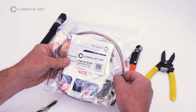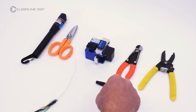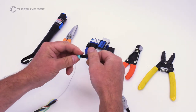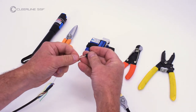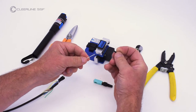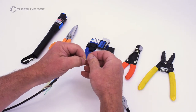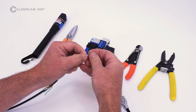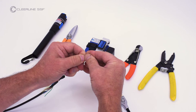For this demonstration, we are only installing one connector. If installing a fan-out kit, refer to fan-out kit instructions. Unscrew the connector boot and slide onto the 900 micron fiber tube. Install the 900 micron buildup tube included with the SSF connector pack on the fiber tube.